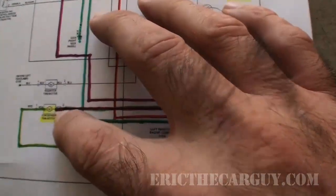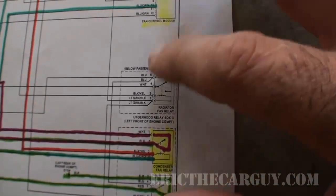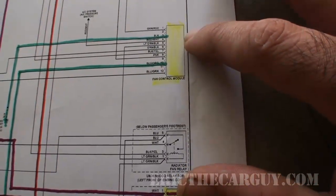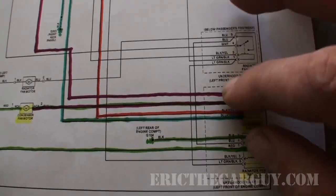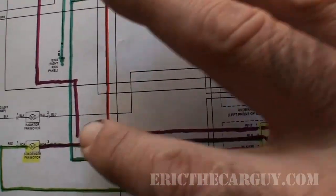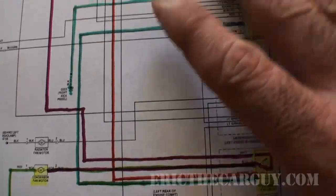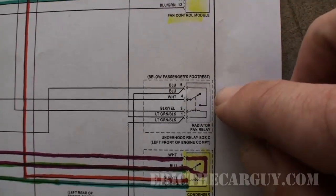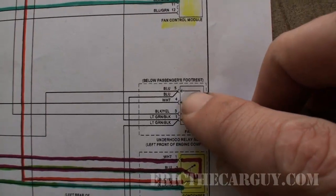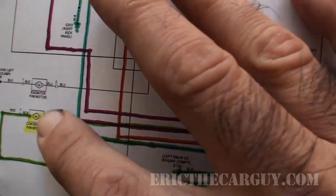I've highlighted all the major players here: there's the condenser fan motor, the condenser fan relay, a main radiator fan relay that works both the cooling fan and condenser fan, and a fan control module which also comes into play. I've made all the powers red and all the grounds green to make it easy to see. The cooling fan is our high-amp side of the circuit, and relays use the low-amp circuit to control the high-amp circuit.